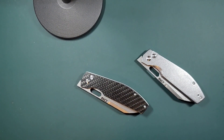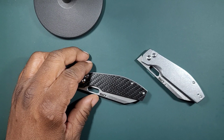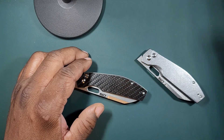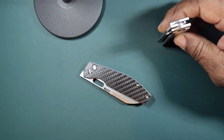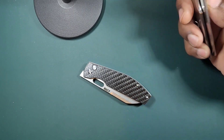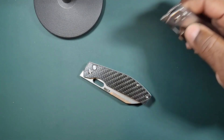Hello, pocket knife community, knife lovers, knife enthusiasts, interested viewers. I want to do a quick overview on the CJRB Echo. I got into CJRB because of the low price, high value of their products, and the Echo is no different — definitely one of those knives where you're going to spend under $100 and get very high value. First of all, it's a rail conical design.